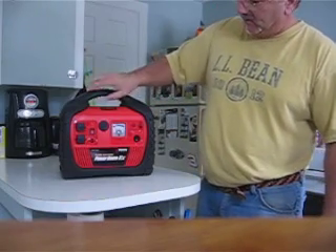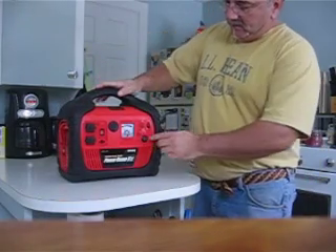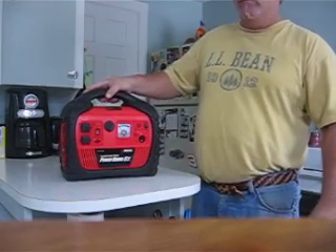This unit comes with a built-in light on the side of it. It also has a battery power meter to tell you when your battery is low and you need to recharge it.